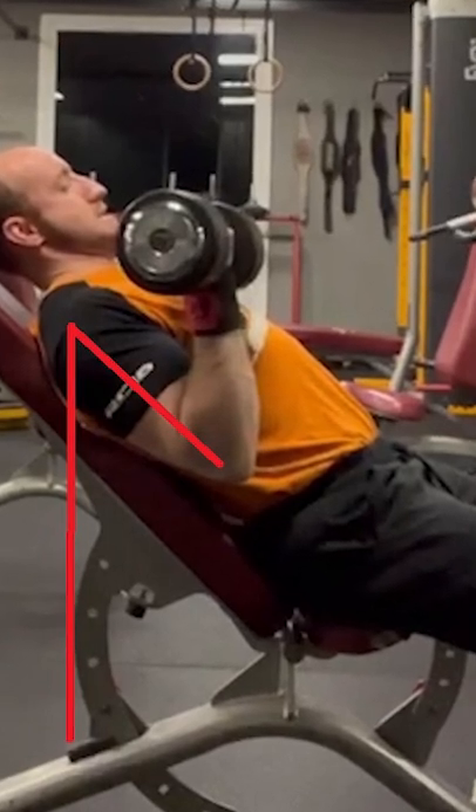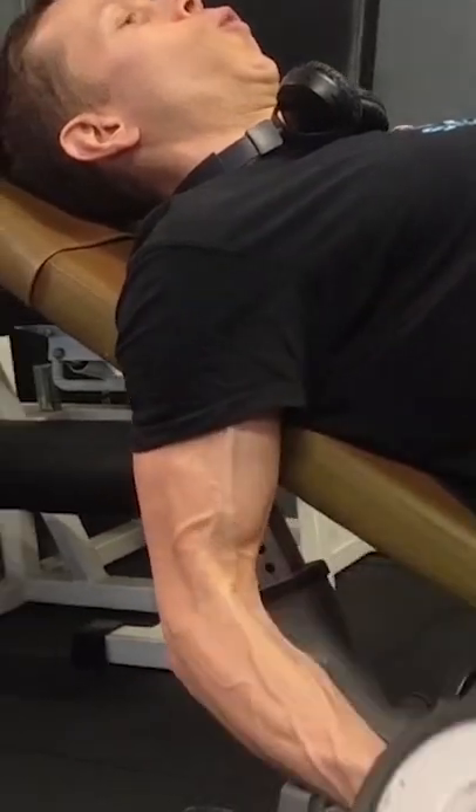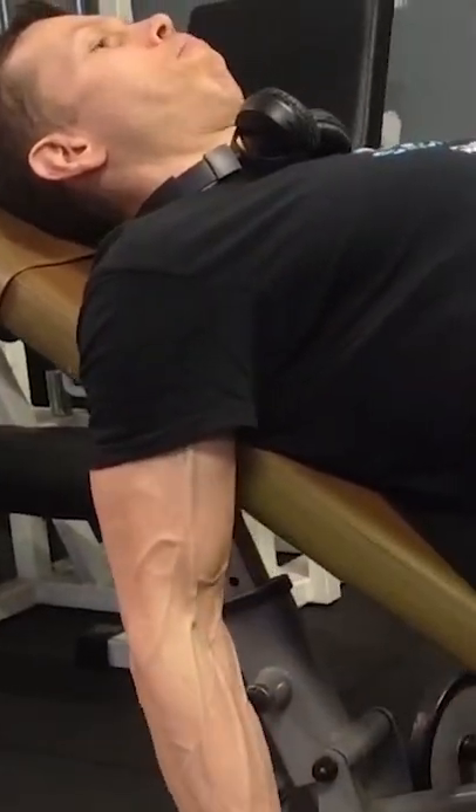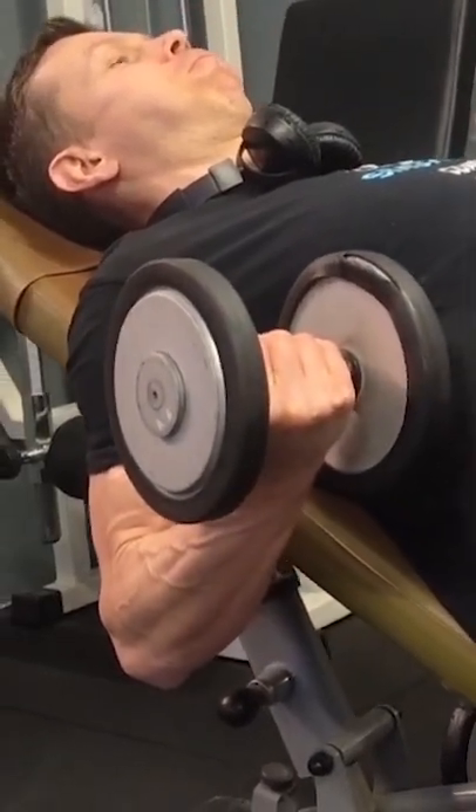They are simply two different variants. I always recommend using gloves — very bad to do it without gloves. Saluti!